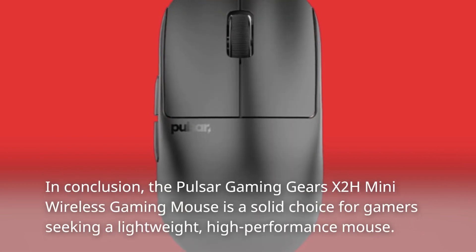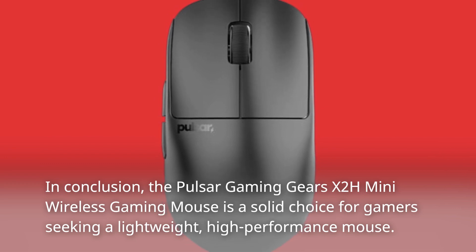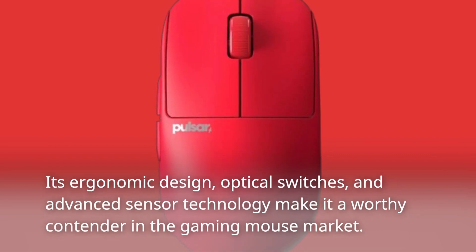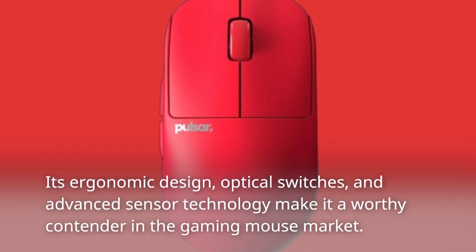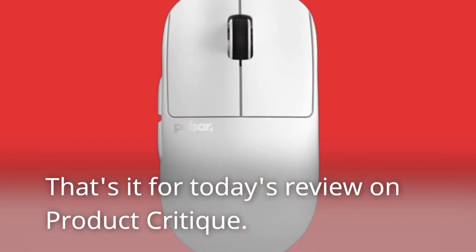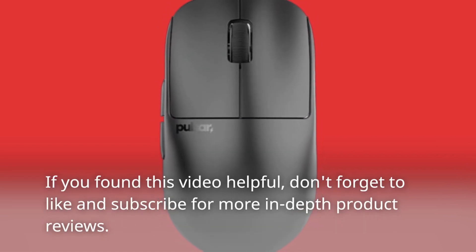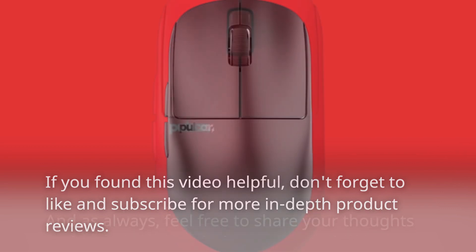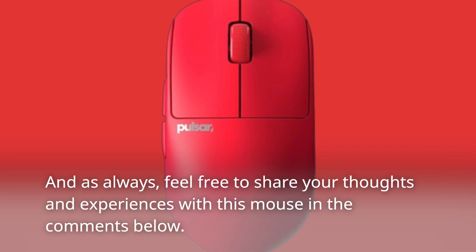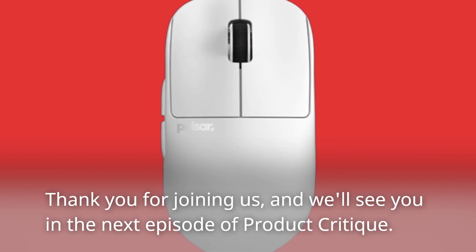In conclusion, the Pulsar Gaming Gears X2H Mini Wireless Gaming Mouse is a solid choice for gamers seeking a lightweight, high-performance mouse. Its ergonomic design, optical switches, and advanced sensor technology make it a worthy contender in the gaming mouse market. That's it for today's review on Product Critique. If you found this video helpful, don't forget to like and subscribe for more in-depth product reviews. Feel free to share your thoughts and experiences with this mouse in the comments below. Thank you for joining us, and we'll see you in the next episode of Product Critique.